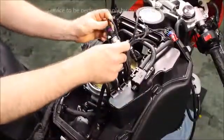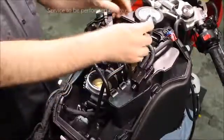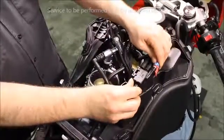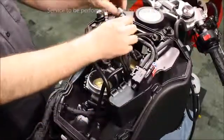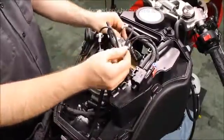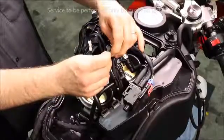With the top portion of the airbox harness, connect the fuel pressure sensor, the purge valve, the rear upper injector, and the front upper injector. Secure the harness into place with wire ties.